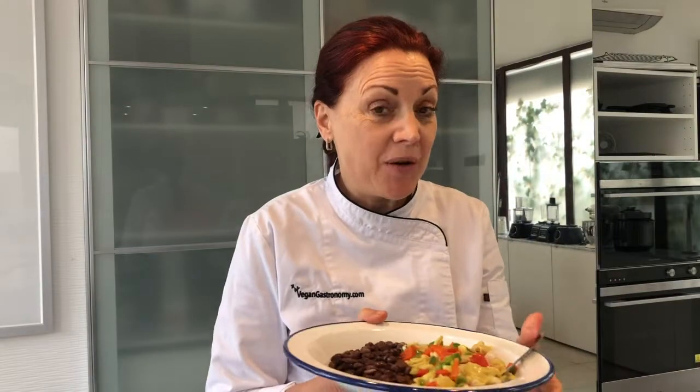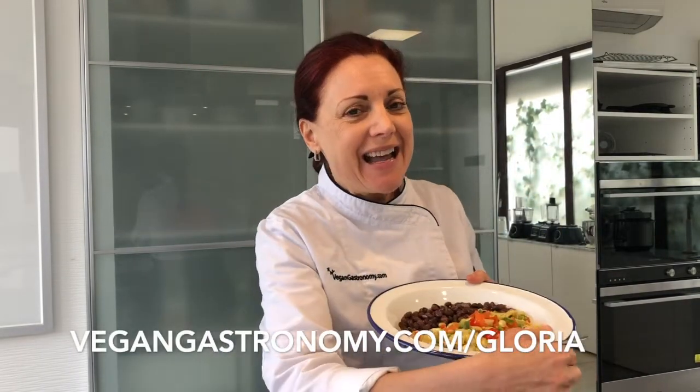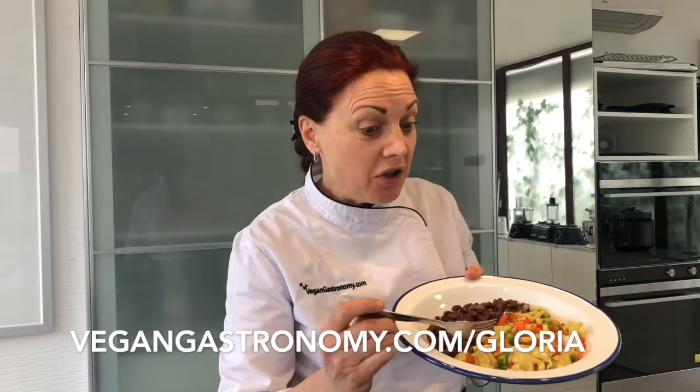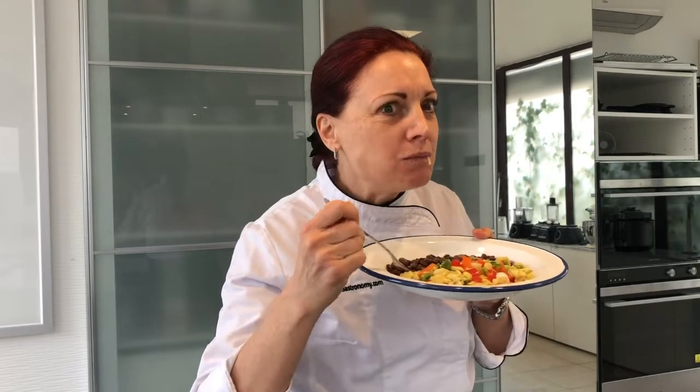Here is the completed eggs perico — eggs like a parakeet with beautiful colors! Remember, Gloria and the not-egg product have zero cholesterol and zero animal protein. For those of you who want to give it a try, our sample pack always has free shipping around the world, so you can make any dish from around the world, including Colombia's eggs perico. Join me next week as we go to Denmark, where I'll teach you how to make unique Danish not-eggs.